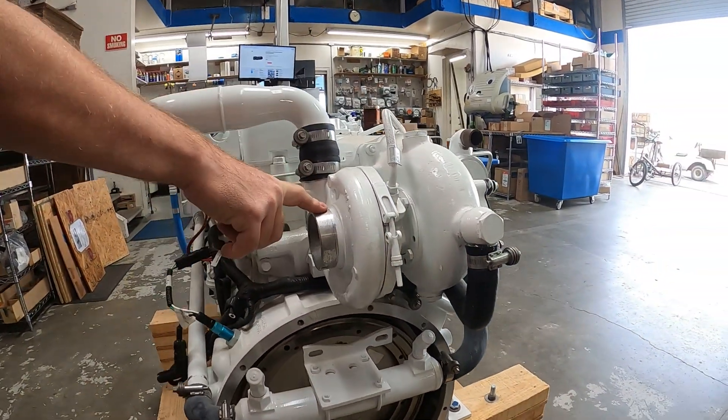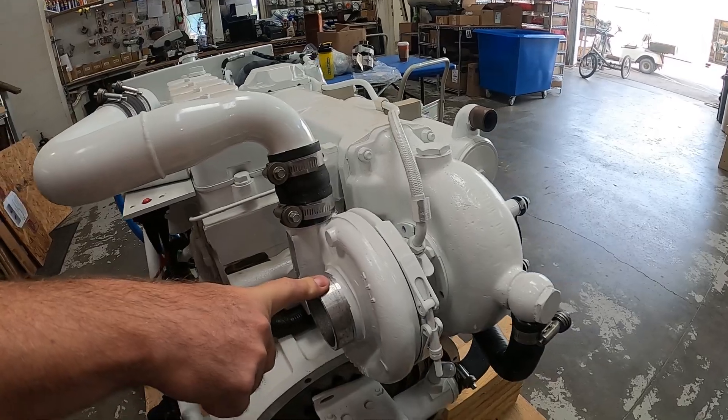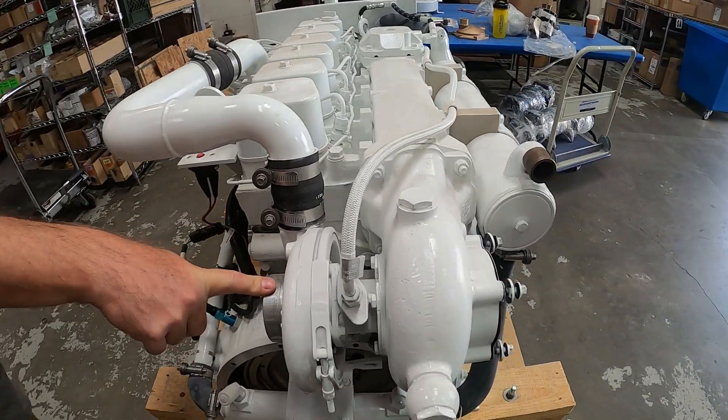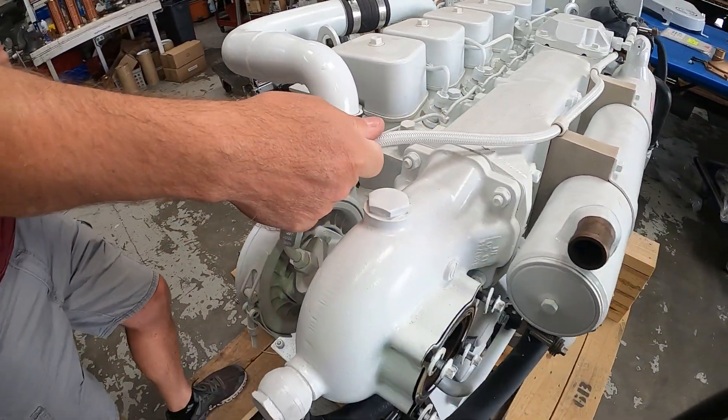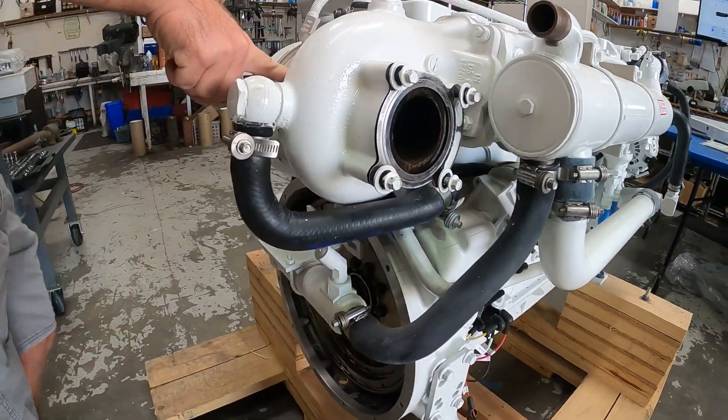Turbocharger with a three inch inlet. That's one of the only engines other than the 4BT that has that inlet. All the other engines are a four inch inlet. Oil feed line — this feeds oil to the spindle of the turbo.